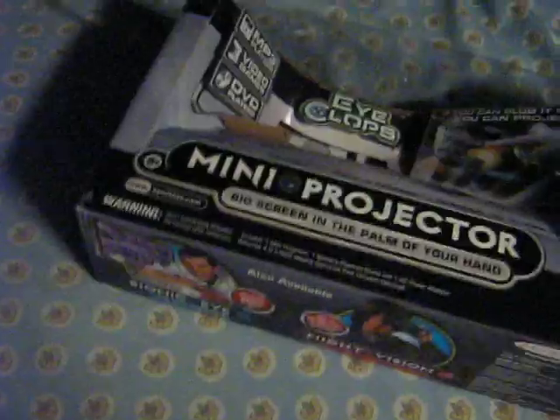Here's the box for the projector — there are lots of videos of that online so I won't bore you with all of that. I bought this from buy.com for $30 plus tax with free shipping.